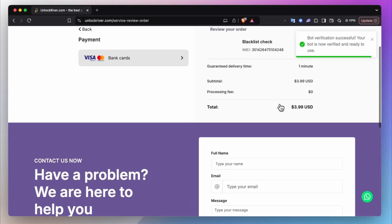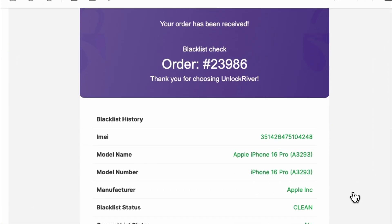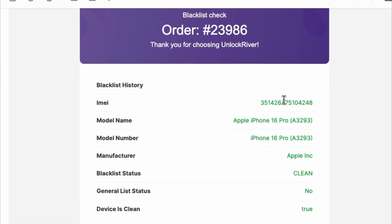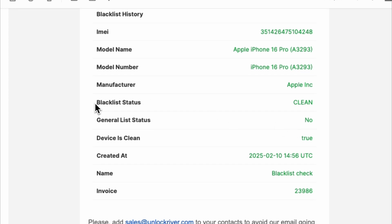The report will cost around three to four dollars, so it's not really expensive, and you will receive it instantly in your email. The report will look something like this. It will include the IMEI number, the model, the brand, but the most important part is the blacklist status. If the device says clean, we're good to go. Otherwise, we will not be able to proceed because this iPhone is not clean.